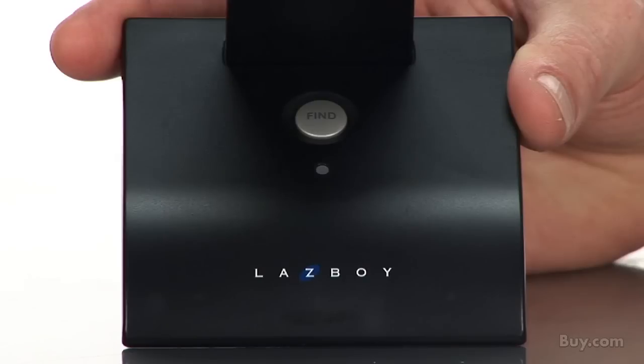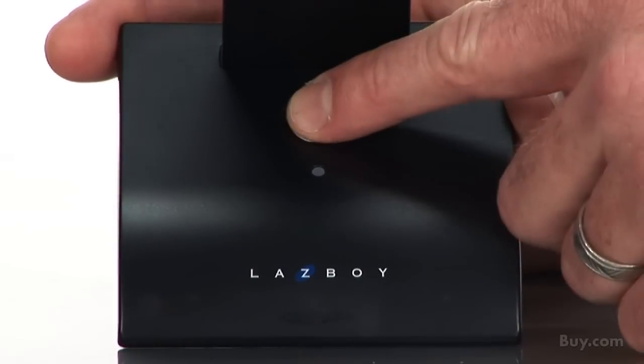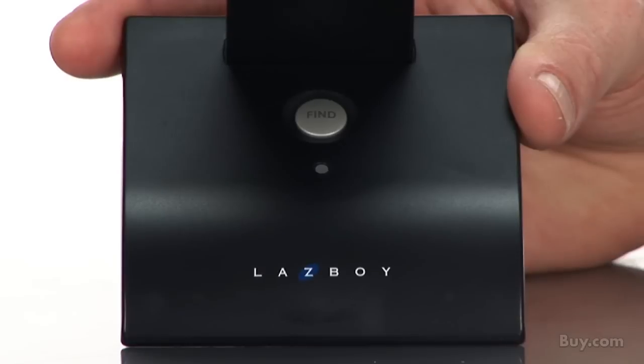What really makes this remote unique is that it comes with this really cool built-in find feature. Just press the button and the remote will send out a signal so you can find the remote wherever it is.